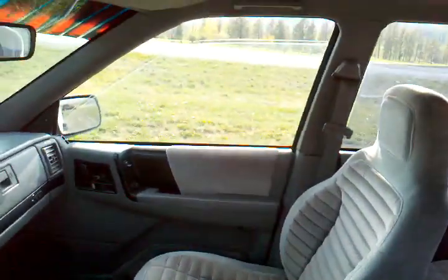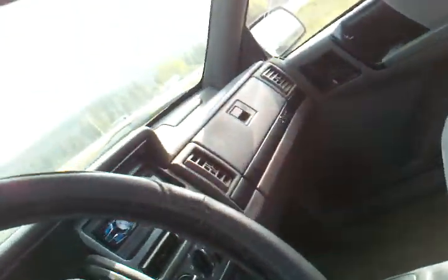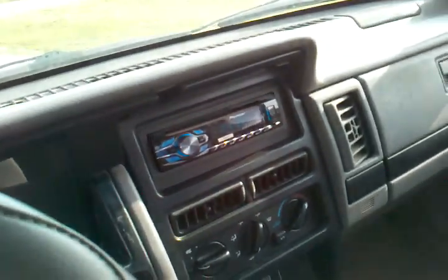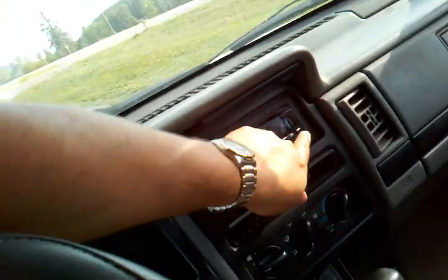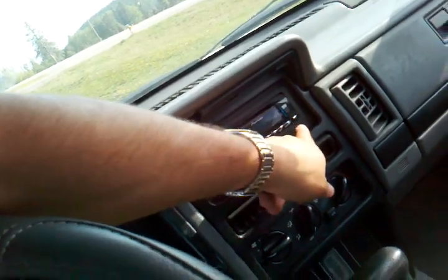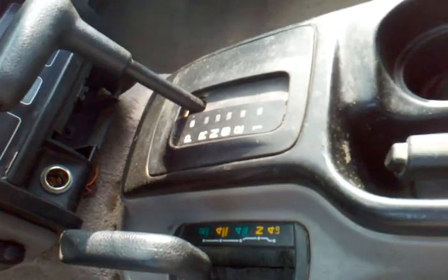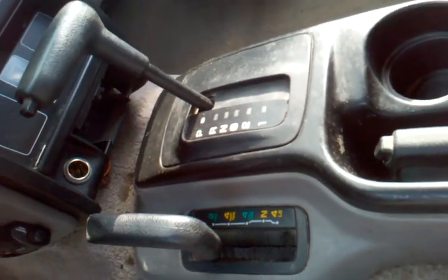For that many miles and this cheap of a rig, it's not too bad — and look at that, these seats are clean. It's got a $200 CD player with a USB port and a hookup for your iPhone; you just need the cable to plug in there. It's also got two-wheel drive, four-wheel drive, and a four-low transfer case.